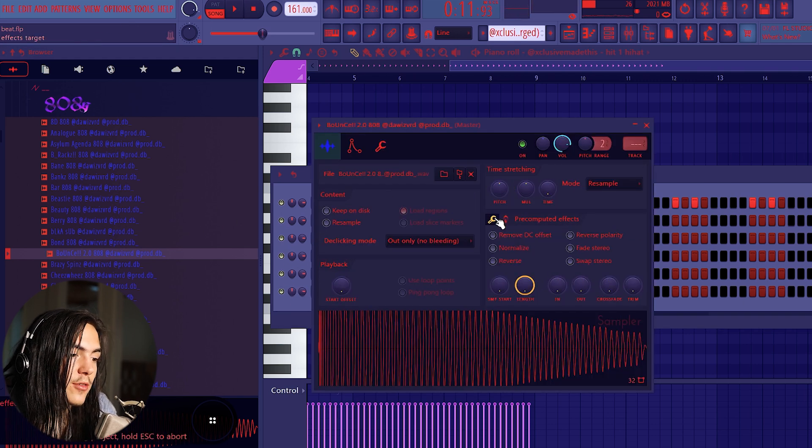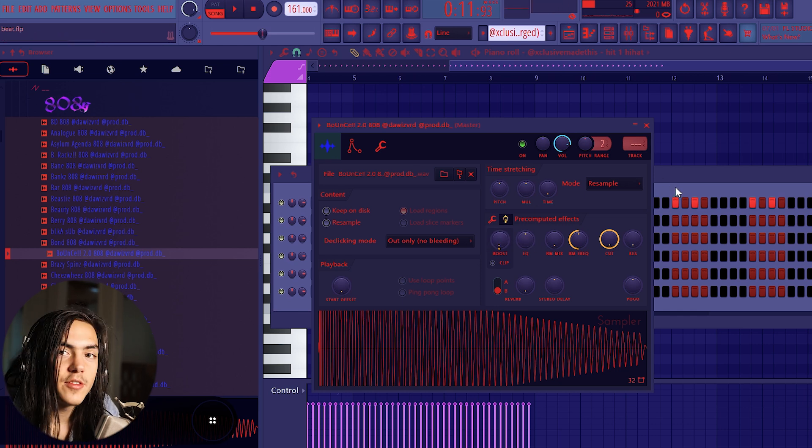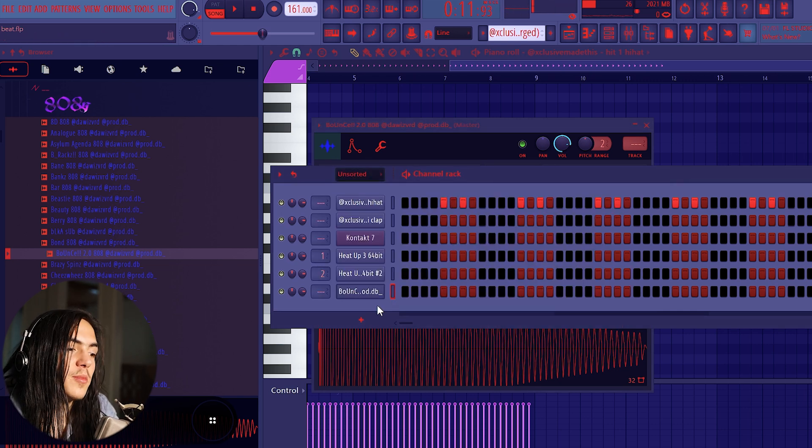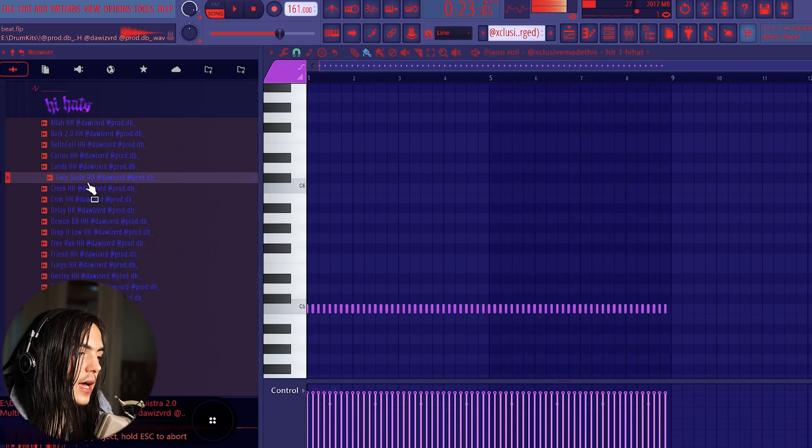There's a good bouncy 808 here. With 808s, make sure they're cutting by themselves. Also, if you go to this tab right here, I like to boost it by like 3 to 6 percent — you can also do this with the EQ to the right. What that does is make it thicker with a lower, warmer sound, and the boosting gives it more distortion and makes it hit harder. I'm gonna turn down the whole melody because it's kind of loud.